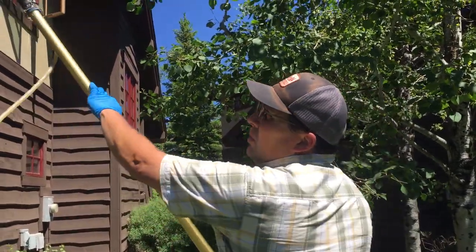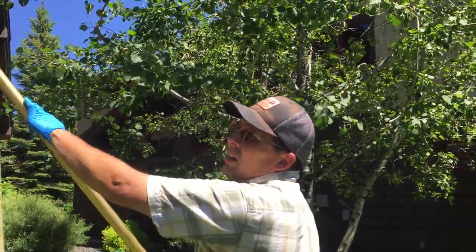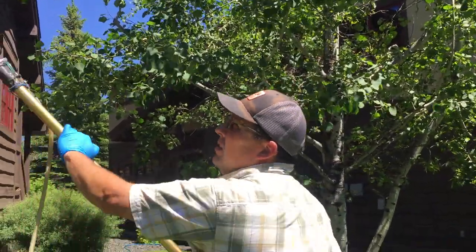This is the pole that I built a while back, but I just needed a new brush, so I got the hog hair brush with the Bic Pencil Jets that I was telling you about.